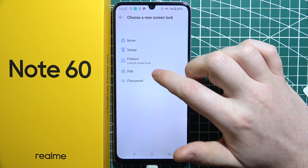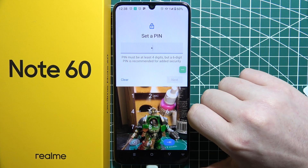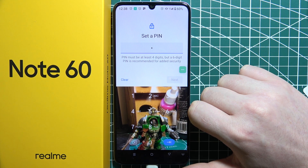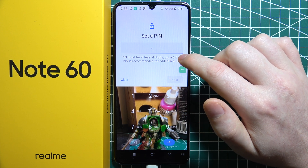There is also a PIN code, so we can use numbers — any combination of numbers to protect your phone. It needs to be at least four digits, but a six-digit PIN is recommended for added security.